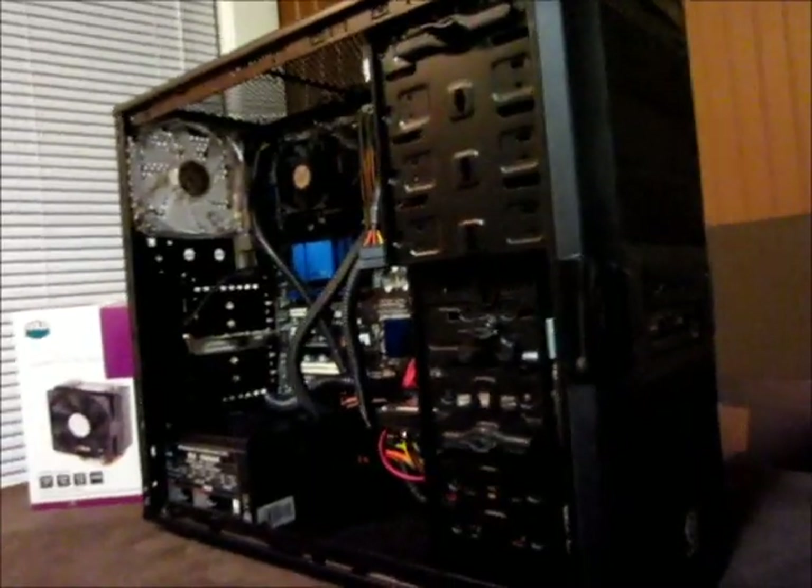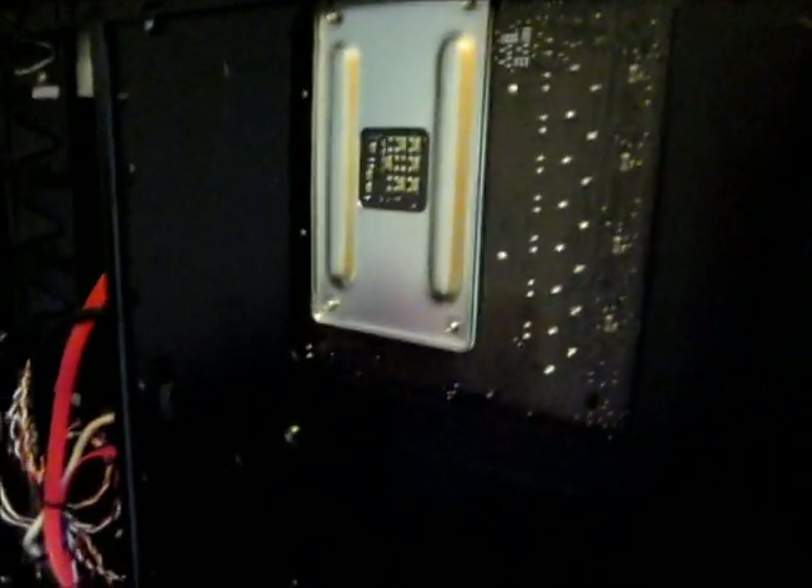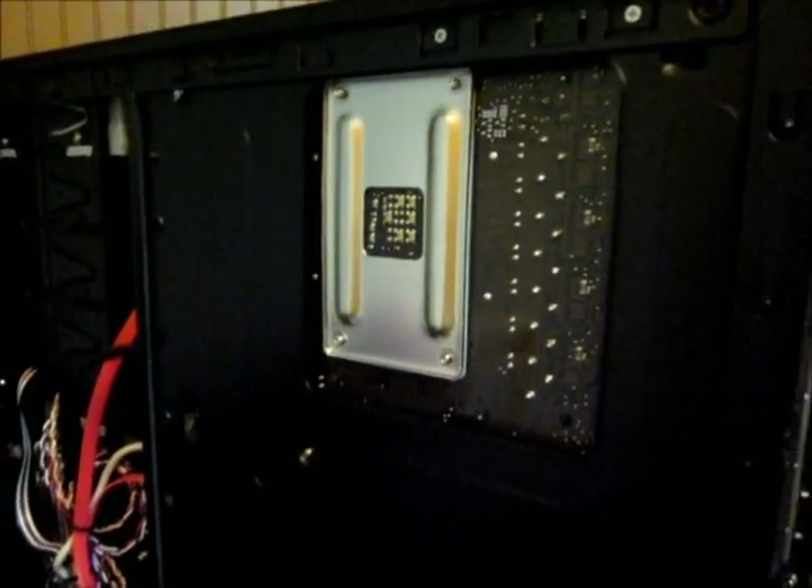We'll see how it fits in this V3 case. I heard I had pretty good access in the back. Let's see if I can turn it around here and take this back off. That would be great if I could get this cooler put on while I have the motherboard out.